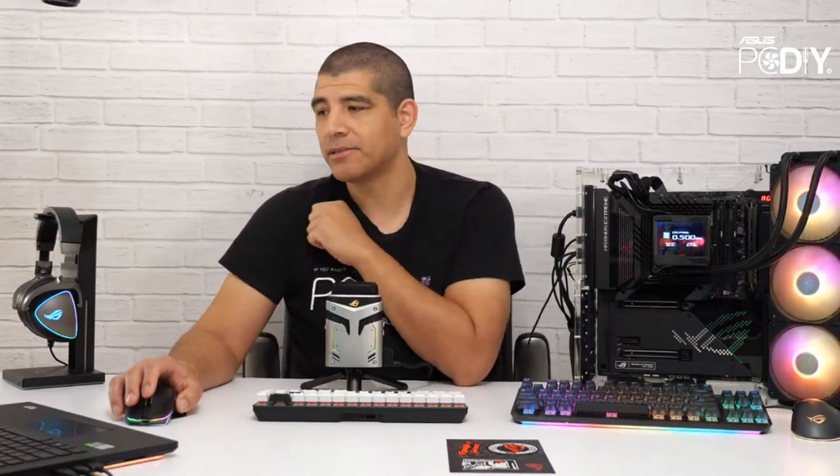That covers our three new products: the Tough Gaming B550M Plus Wi-Fi coming in at $169.99, the Tough Gaming P1 mouse pad at $19.99, and the ROG Delta Origin at $99.99. Three brand new products coming out for you guys.